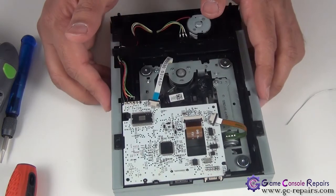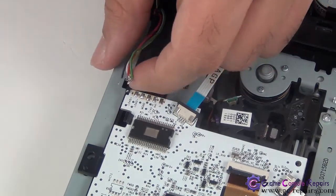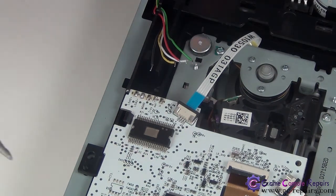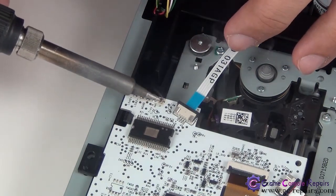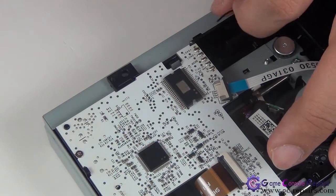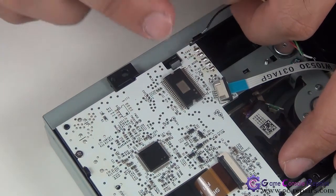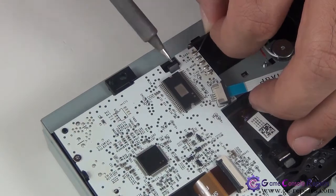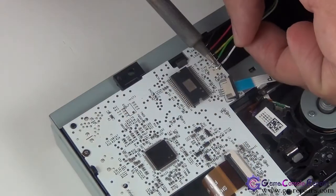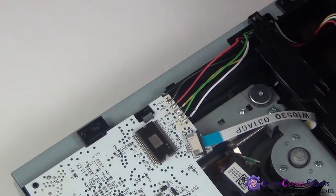Next we'll be soldering these wires. Grab a bit of flux and drop just one little drop — that's more than enough. Pre-tin it, then solder the wires one by one. All the wires are labeled: the first one is black, then red, yellow, green, white. Simply solder them in order, then tuck the wires back.